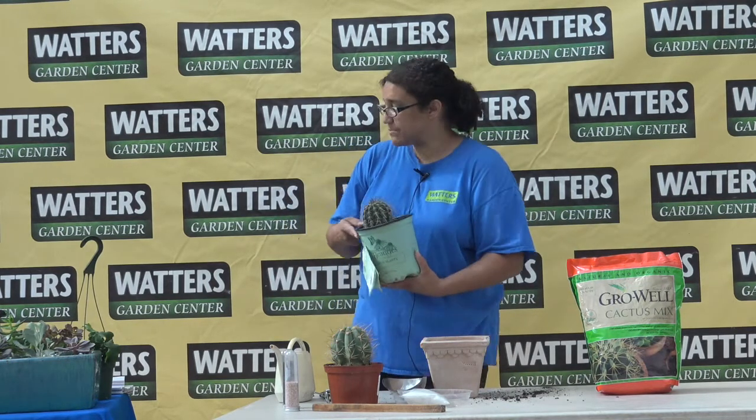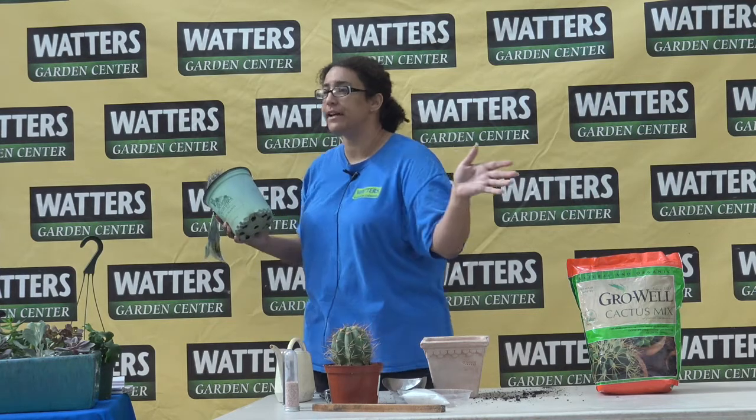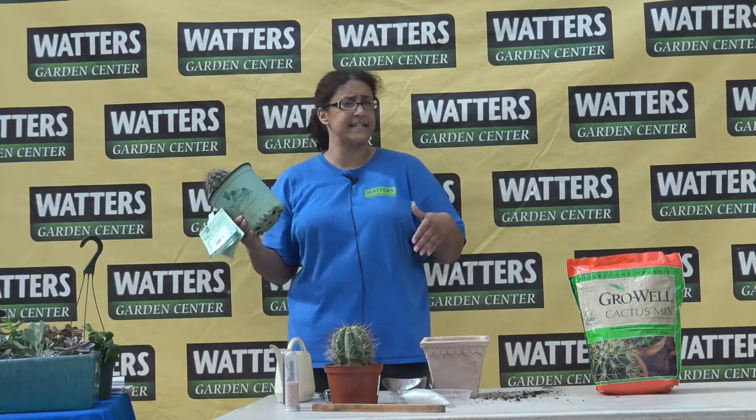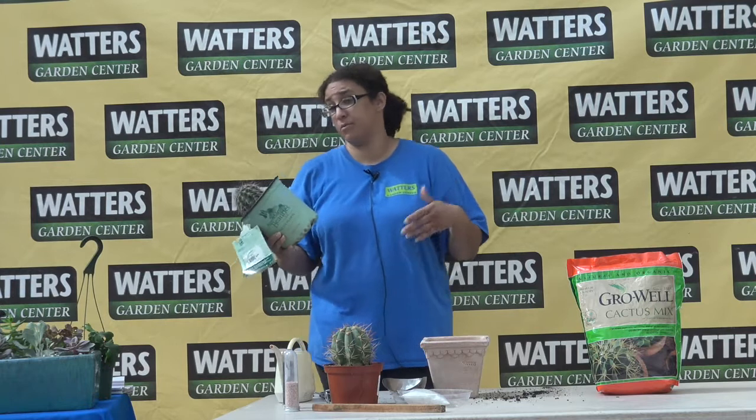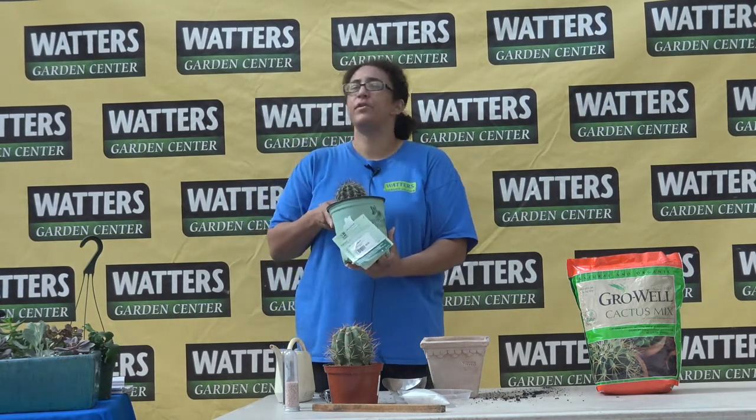Some succulents, especially the ones that are rather inexpensive, are often just treated as annuals — just like you buy a petunia every year and throw it out at the end of the season, you can do the same thing with succulents. They're not always at their prettiest every year.